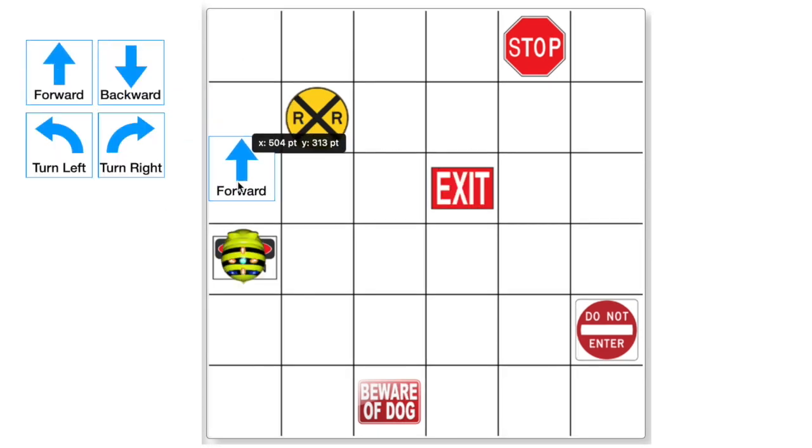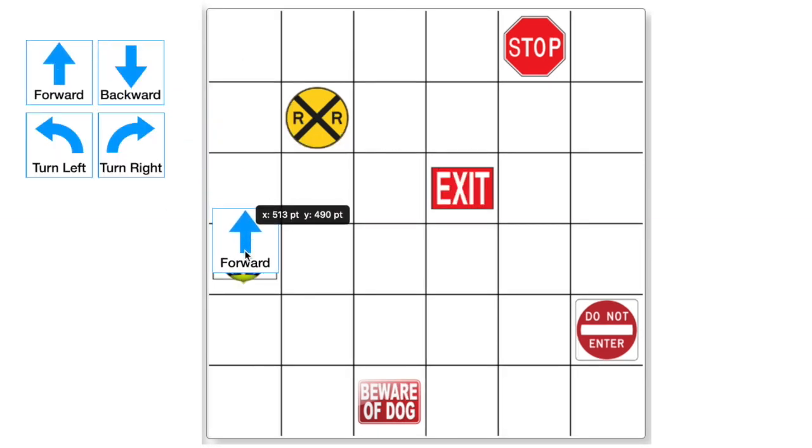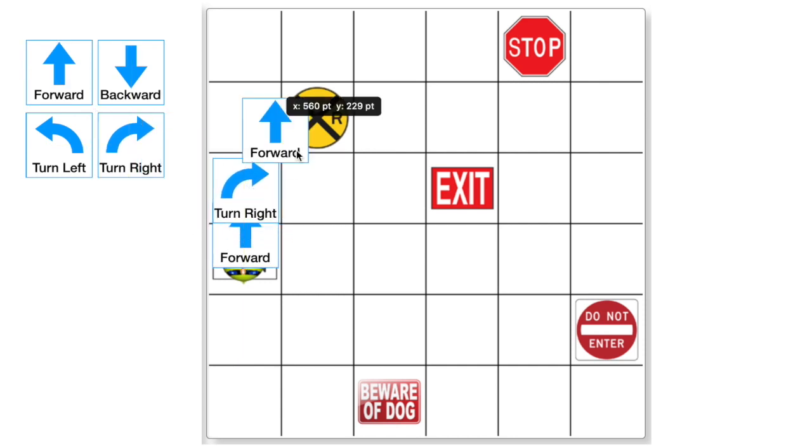If you have programming cards, you can also use these to help the students write their code. It helps to put the move forward card slightly over the line to indicate movement and keep the turn cards completely within the squares.